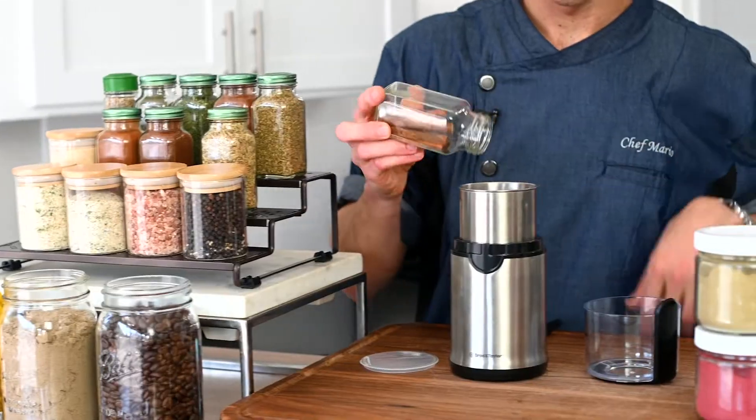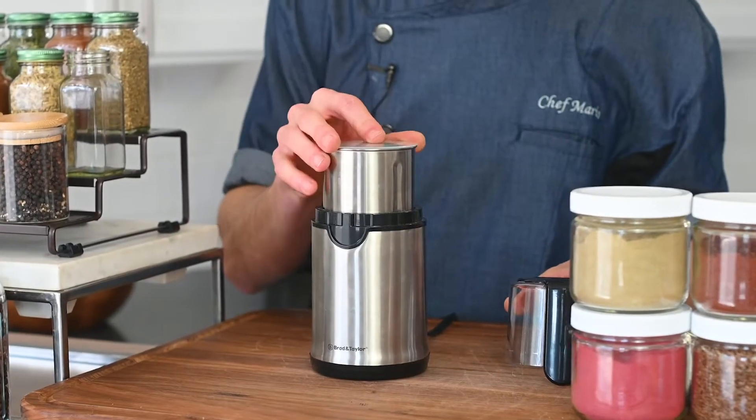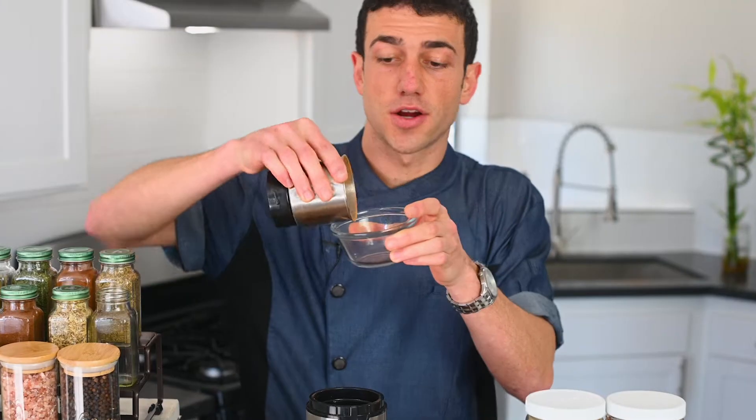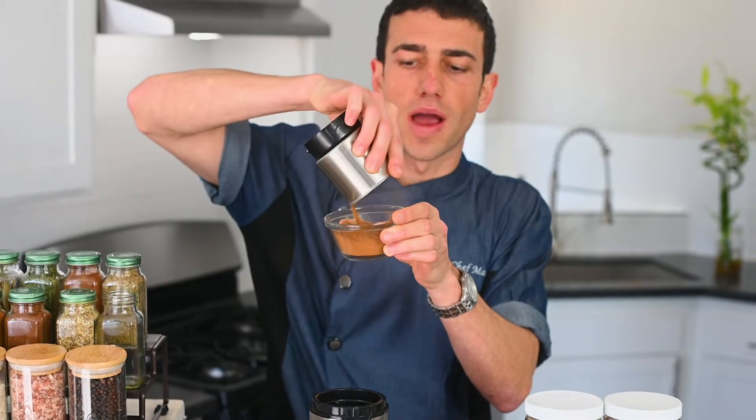Watch how easy it is. Lid off. Cinnamon stick. Tap on. And a few seconds later, perfectly ground cinnamon.